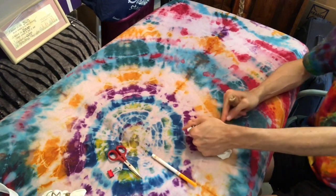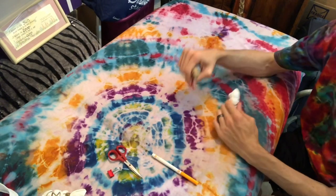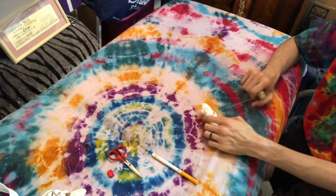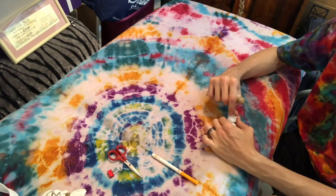It's entirely up to you — you are the artist. I appreciate you guys for watching. Feel free to comment and ask questions. Please subscribe so you can get all my updates.